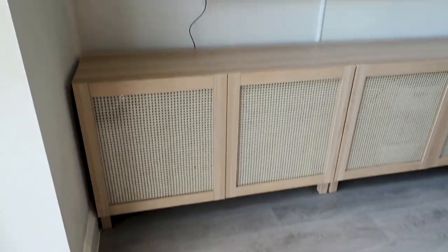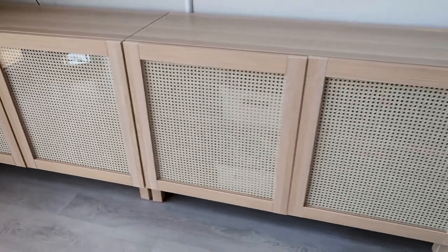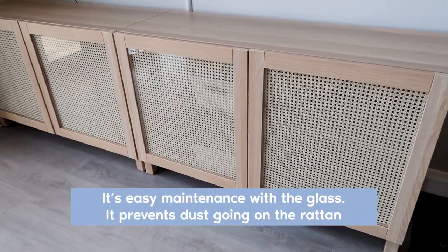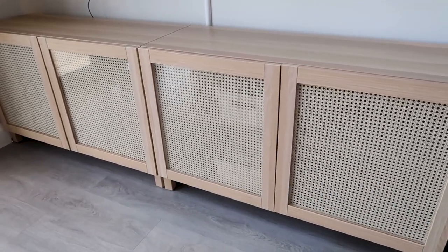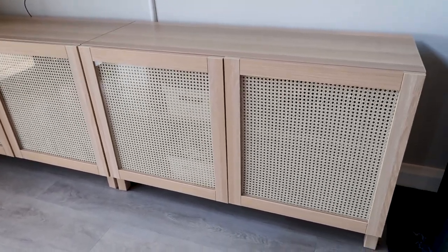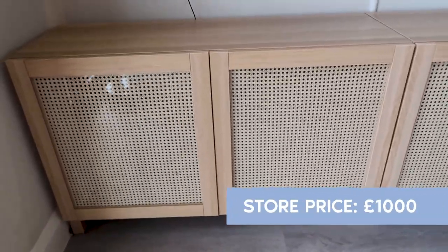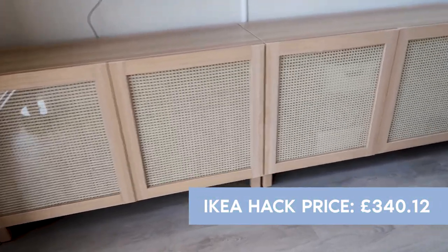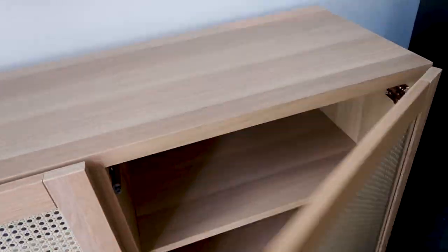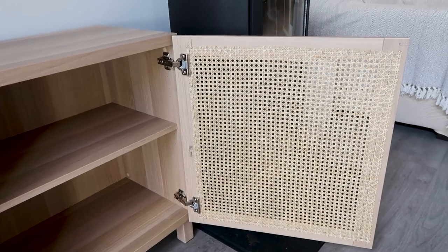Once that was done, I attached the door. So there you have it guys — the final result of the Vesta cabinets with my DIY rattan doors. I'm super impressed. It's taken two days for the rattan to dry. I was a bit worried at the beginning because it was a bit wonky, but they dried super straight and very tight. They look very professional and you wouldn't even know it was a DIY. It looks so good. I'll also show you on the inside — it doesn't look too bad either. Other than the nails, it looks pretty good too.